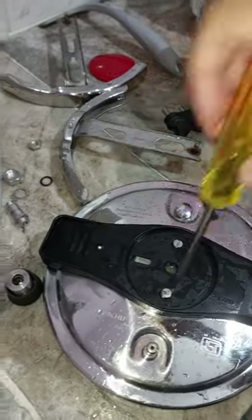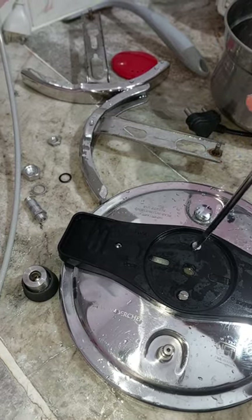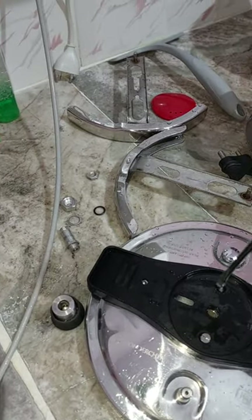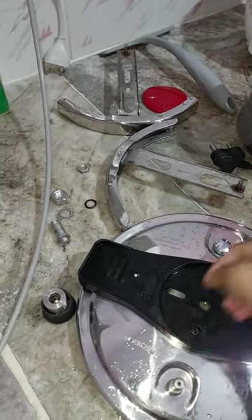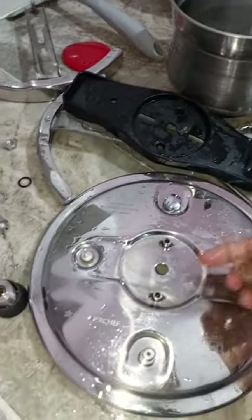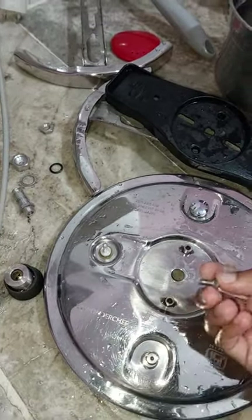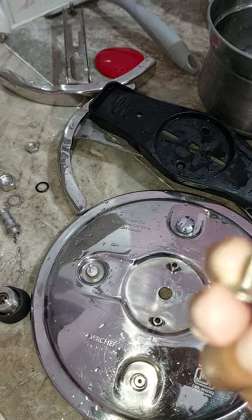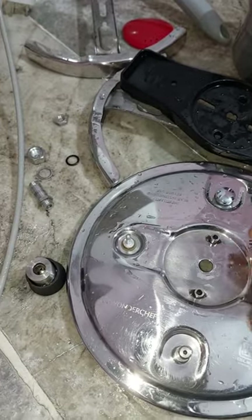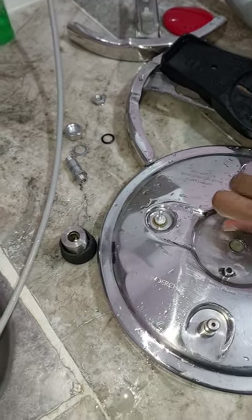I can show you if I unscrew this. Very poor quality — even a local guy would design a better product. This is the poor screw they are using — they are not even using a proper screw. This would easily get rust. They should use a brass screw so it won't rust, or at least an aluminium one.